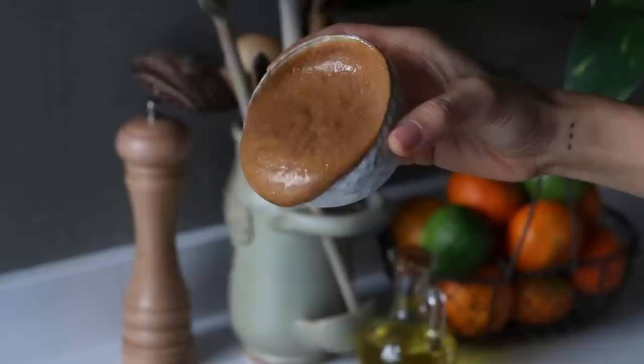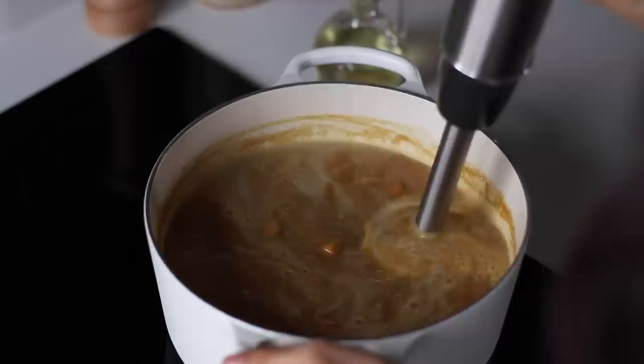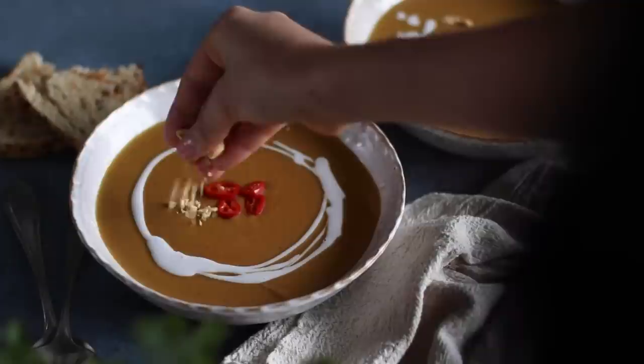Add one liter of vegetable broth along with half a cup of smooth creamy peanut butter. Cook until the sweet potatoes have softened, about 15 minutes, partially covering with a lid while it cooks. When ready, add one can of coconut milk to the soup and blend it all up using an immersion blender or a regular standing blender. Once it's heated through you're ready to serve — pour it into bowls and decorate with a little coconut cream reserved from the top of a can of coconut milk.